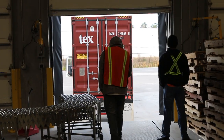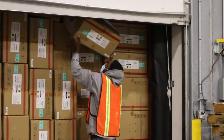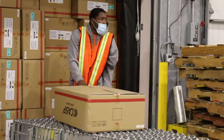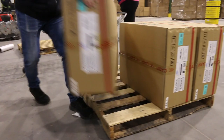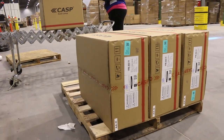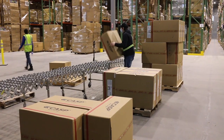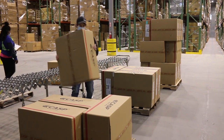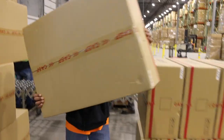Let's start with the basics of unloading. Boxes should be removed in a consistent but controlled pace. Allow gravity to do most of the work. Be careful to identify a clear landing spot for each box, being mindful of the correct stacking pattern and height. Also be sure not to damage the product.